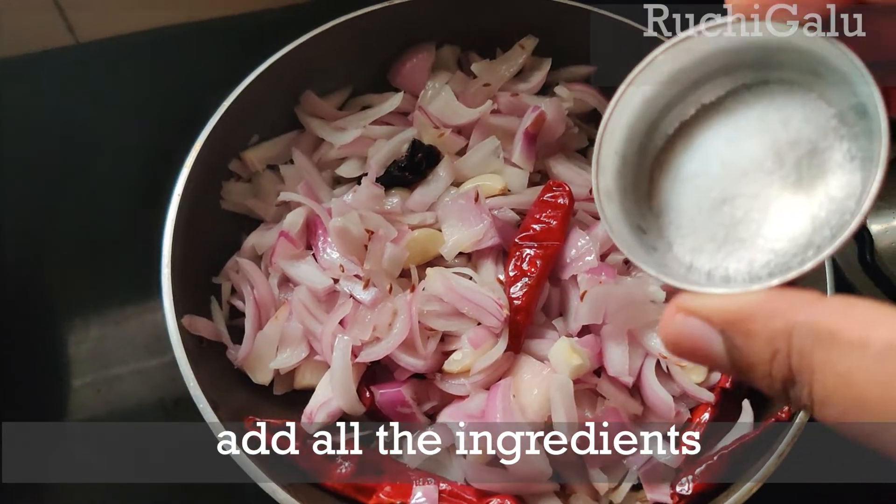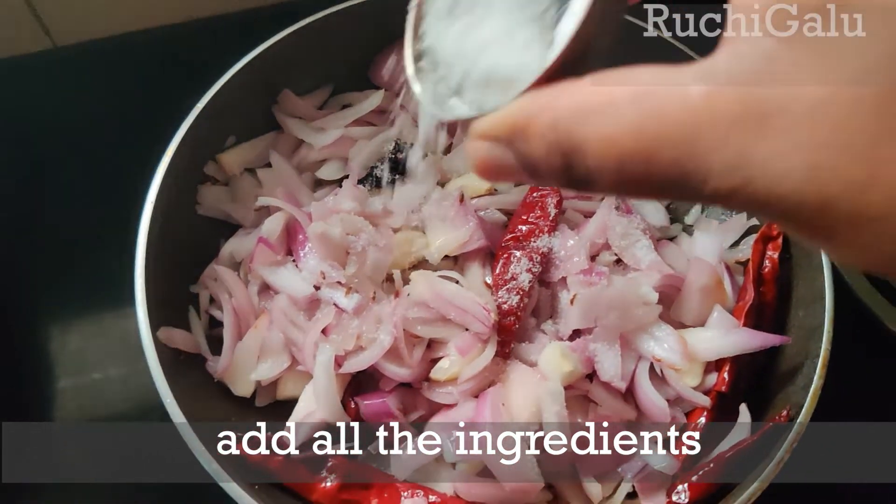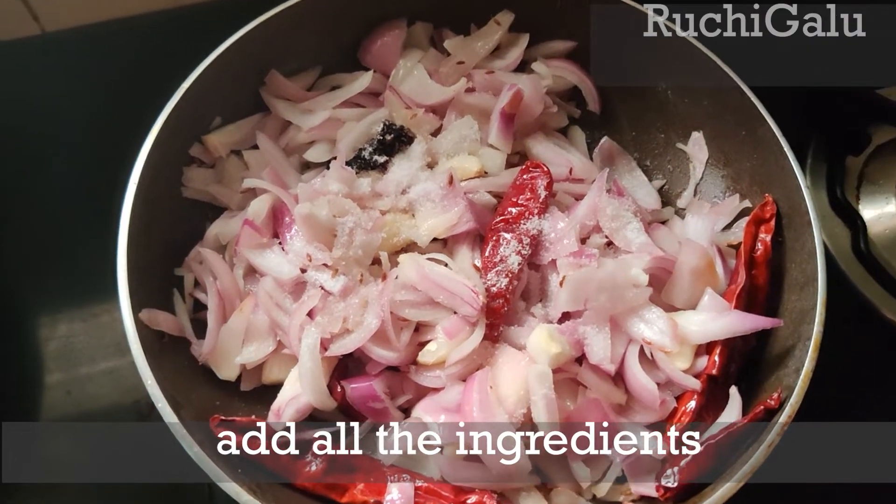If you use salt, you can also add salt to taste.